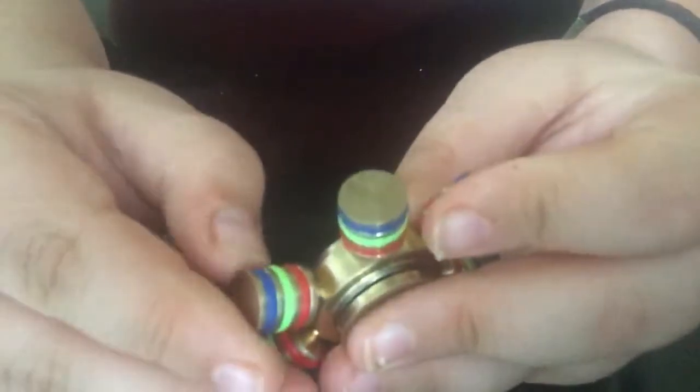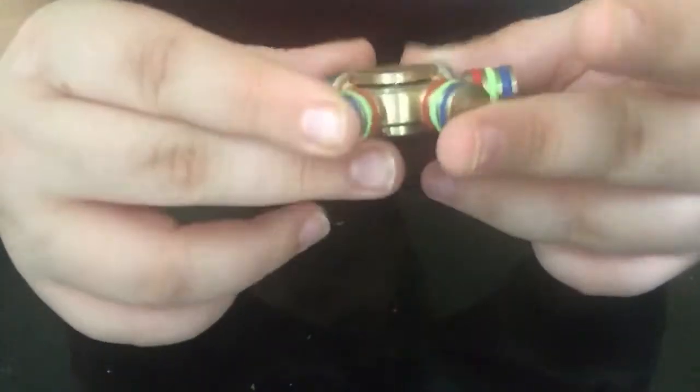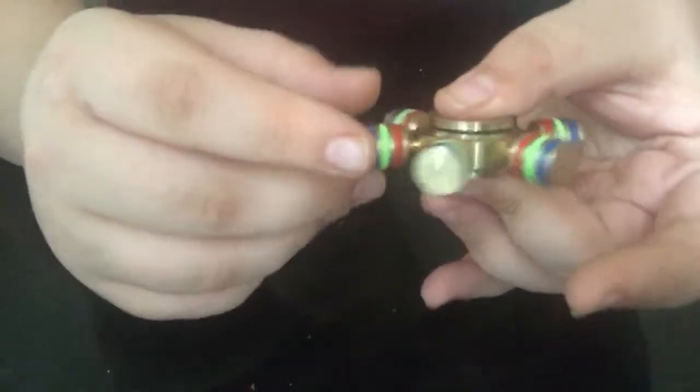First, this $20 one — it's so heavy but I love it. As you can see right here we got blue, green, and red lines. They're plastic lines but the spinner itself is solid metal — it's colored iron. It's pretty cool, so heavy, and it's just awesome.